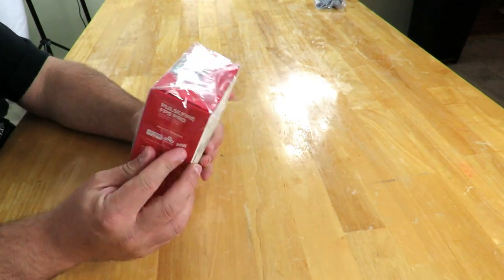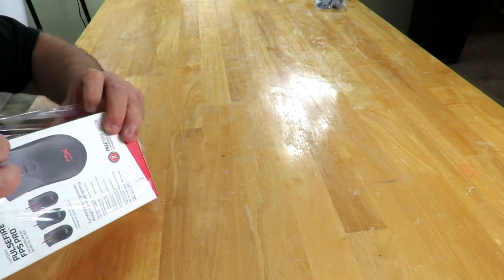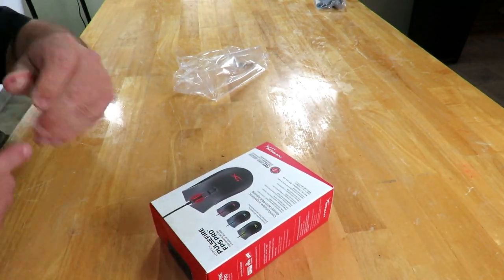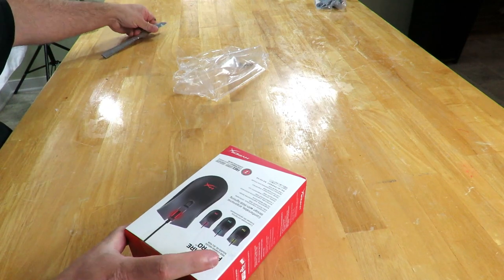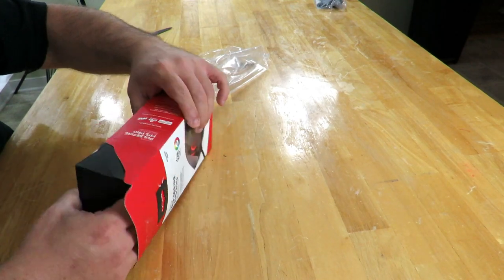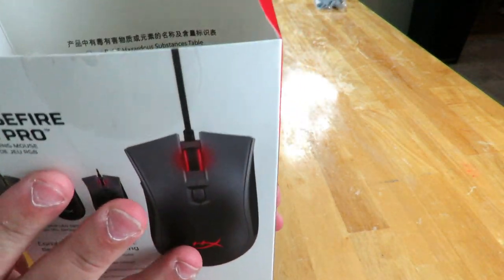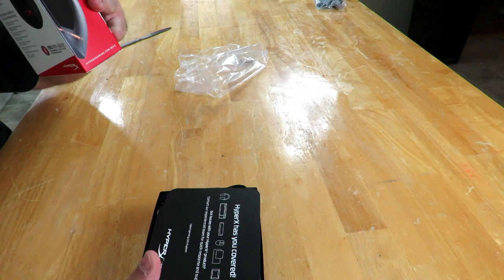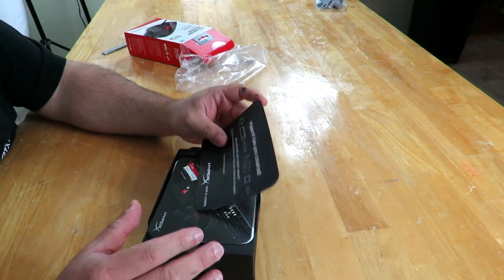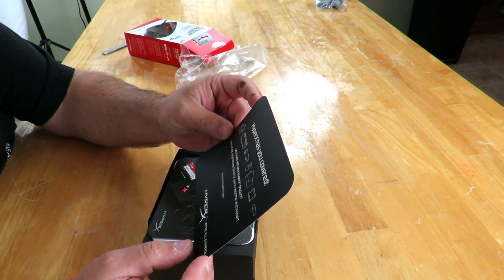I'm going to go ahead and open it up real quick. They don't make it too easy to open, so I'm just going to tear it open. Opening it upside down — nothing else in here but writing on the inside of the box. China RoHS hazardous substance table. HyperX has you covered: got issues with your HyperX product, contact their experience team for quick response and support.